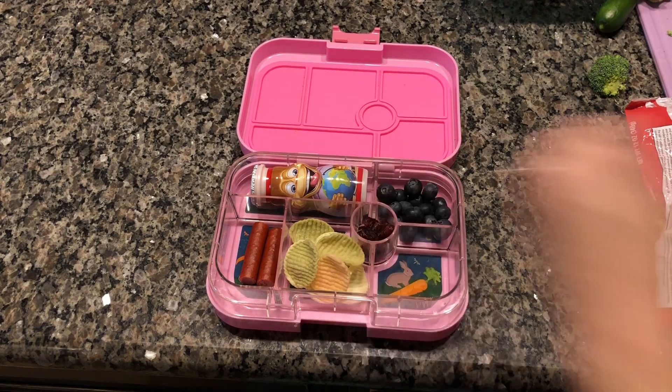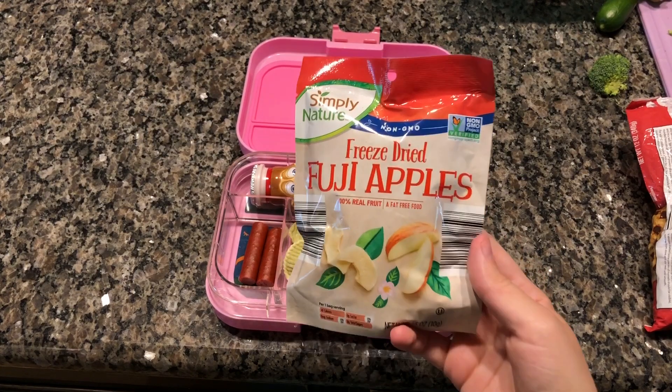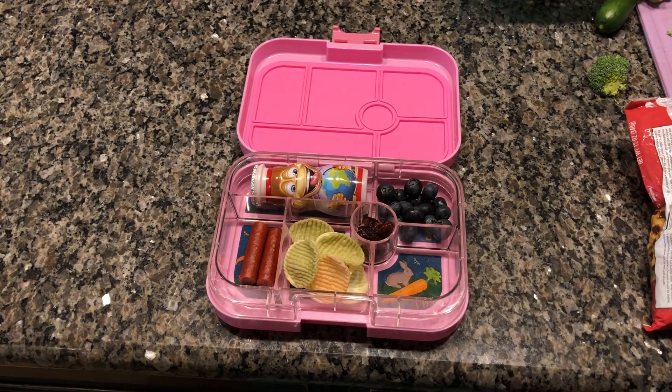Right here we did a Zanimal, some blueberries, two turkey sticks, some veggie chips, some dried apples, and some craisins.